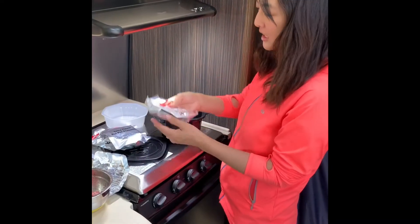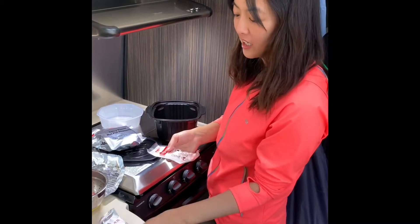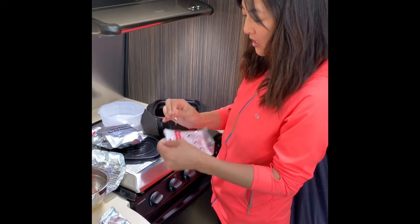And then here you have these cooking utensils. And then here's the heating pack.